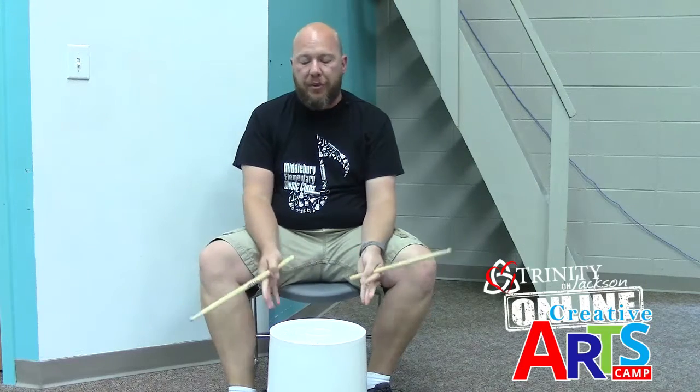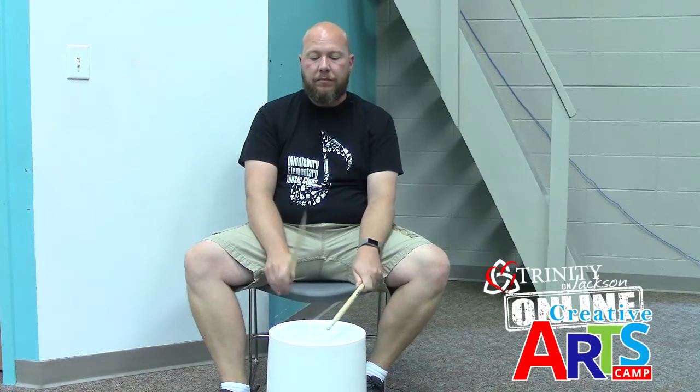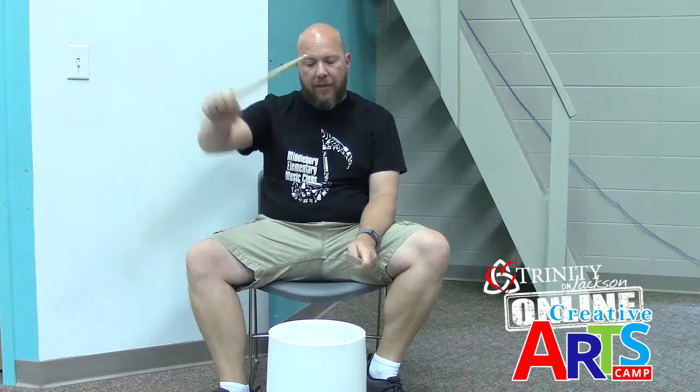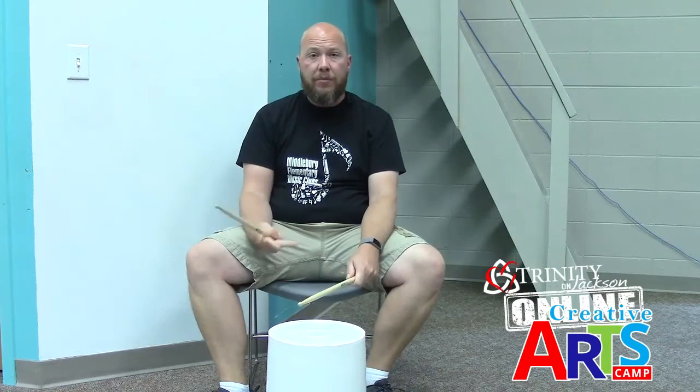We did it more than three times because we were practicing, but in our A section we do it three times. Then we add at the end the eight, where you hit it eight times alternating your hands in the center. Yesterday I told you that you could practice adding some dynamics or volume — we crescendo, get softer, then get a little louder — to add a little interest. Let's try doing our three parts, ta-ti-ti-ta-ta three times, and then we'll add the ending. We're going to do the whole thing two times.